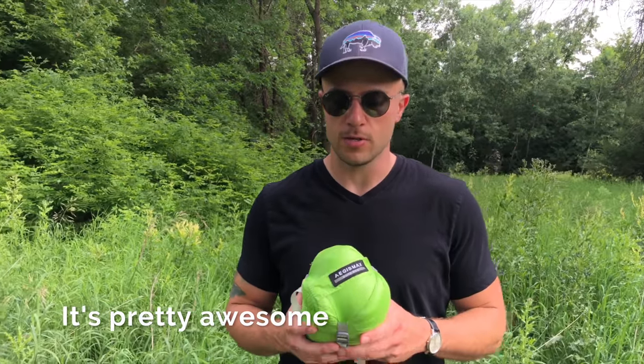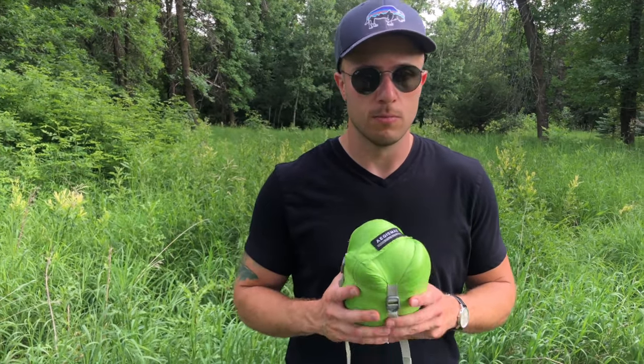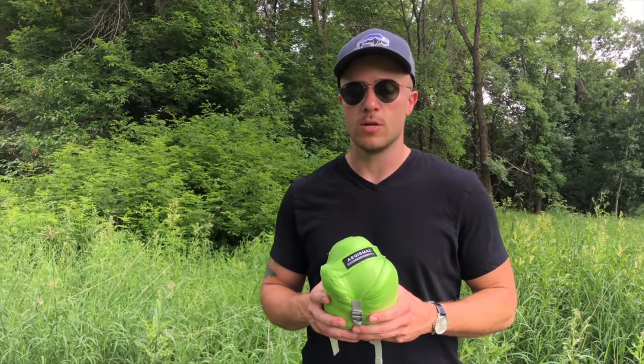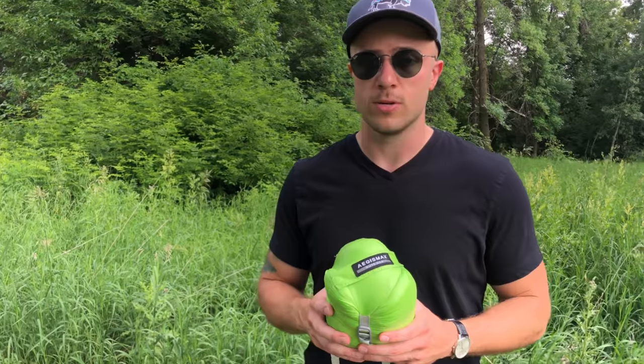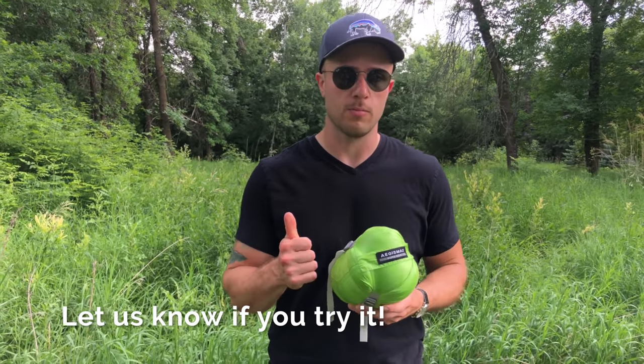Overall, Backpacker Brothers would recommend the Aegis Max. I was impressed with it out on the trail, and as long as you take care of it the way you would any other sleeping bag or coat with thin fabric, I don't see any reason why it shouldn't last you multiple seasons. It did what it's advertised to do — comfortable down into the 40s, and you could push it into the 30s. It's lighter than a lot of sleeping bags, packs down smaller, and at that price there's nothing to lose. Aegis Max — Backpacker Brothers approved.